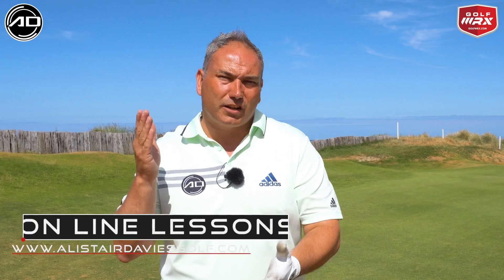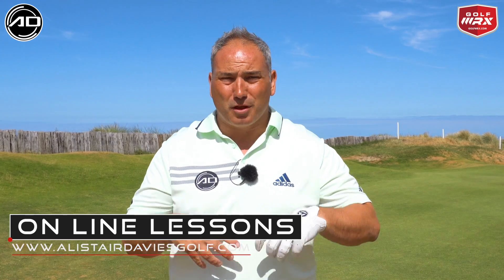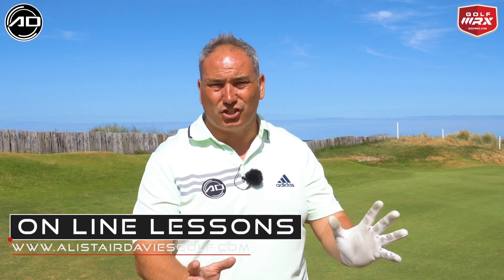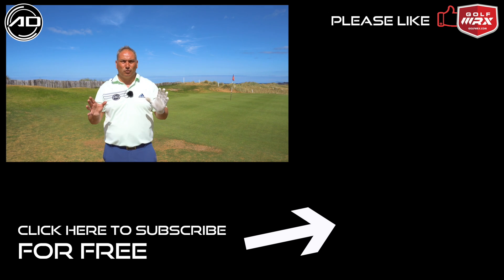Hope you've enjoyed this video on the recovery shot from the rough and the principles you need to change to get that ball back on the fairway and hopefully onto the green — or at worst back in position to minimize the damage to your scorecard. If you did enjoy it, please click like. Also let me know in the comments what videos you'd like to see in the future. Please subscribe — I have regular videos every week on a variety of subjects, so join me on my channel. Thanks for watching, good luck, and see you soon.